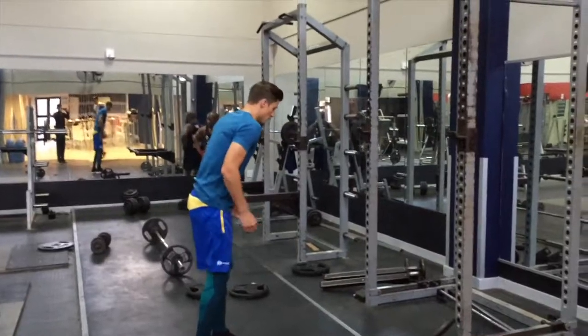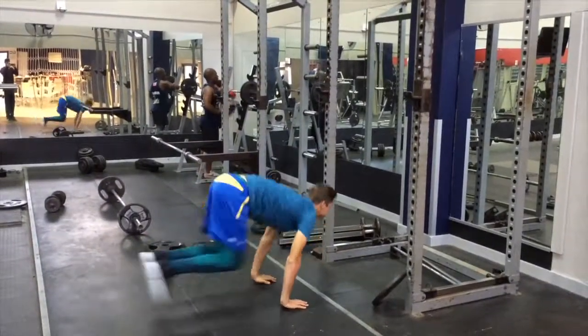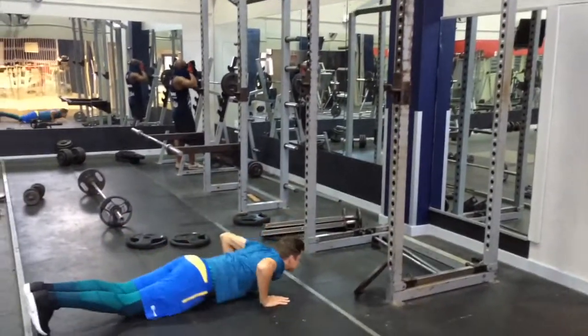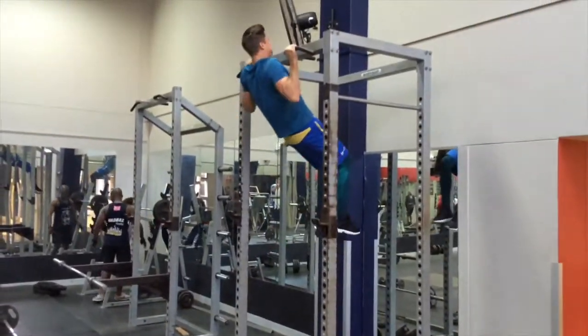The next exercise is a bit more intense and advanced — the burpee jump squat pull-up. You need a pull-up bar high enough to do this. I wouldn't advise it if you're not really into this, because I didn't get it right on my first try either. Basically, you do a burpee, explode up, jump to the bar, catch it, and do a pull-up. Then drop down, burpee again, back up to the bar for another pull-up. That's the most advanced one.